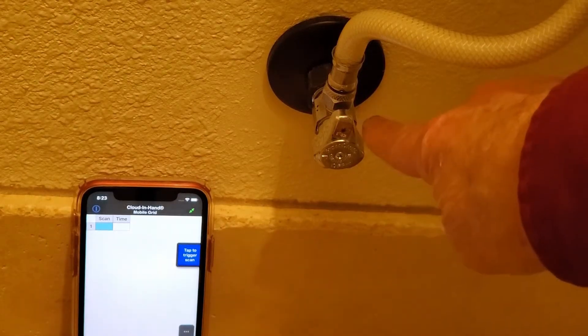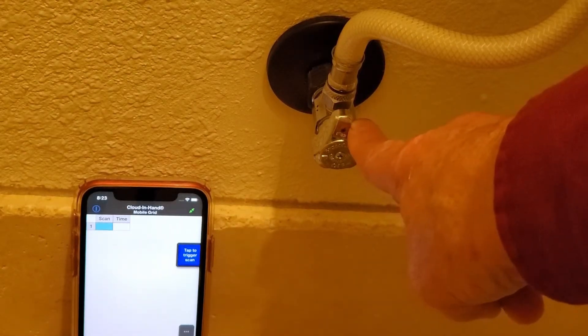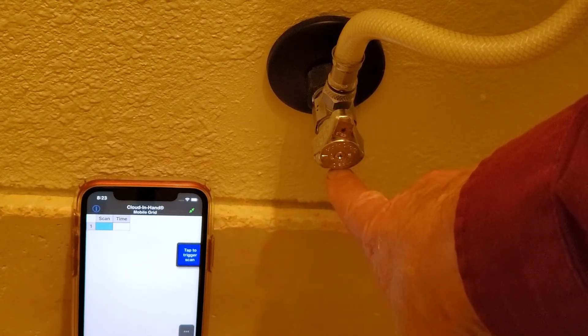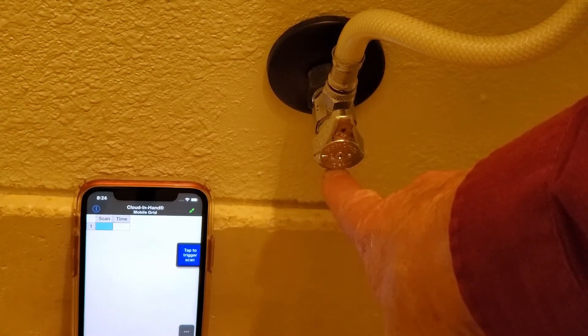This video shows a standard RFID tag attached directly to a metal valve. Below, another standard tag is attached with a ferrite barrier, as described in the page linked in the description below.